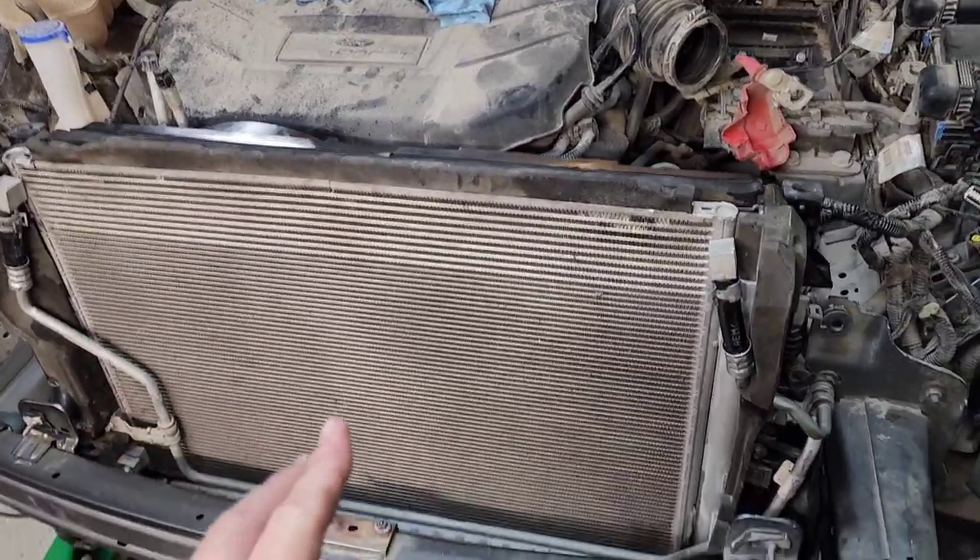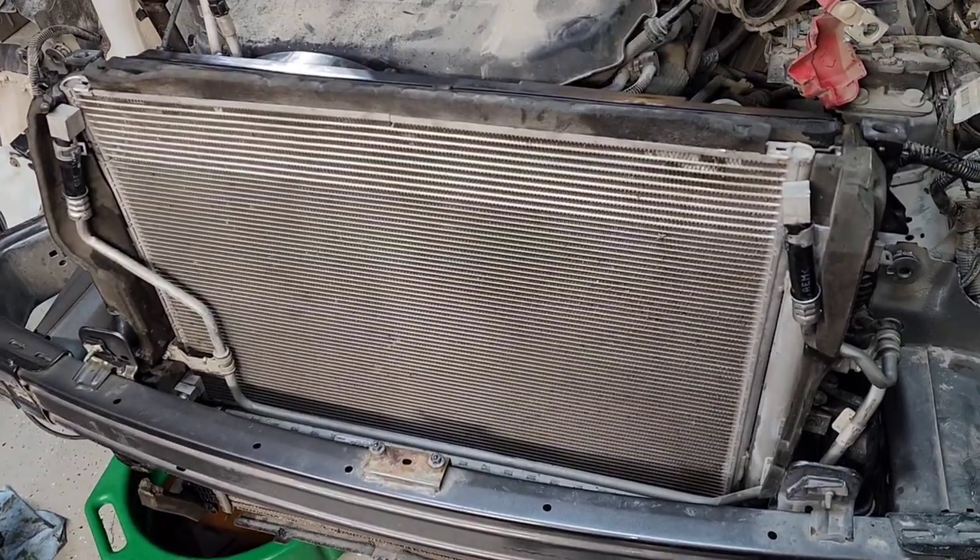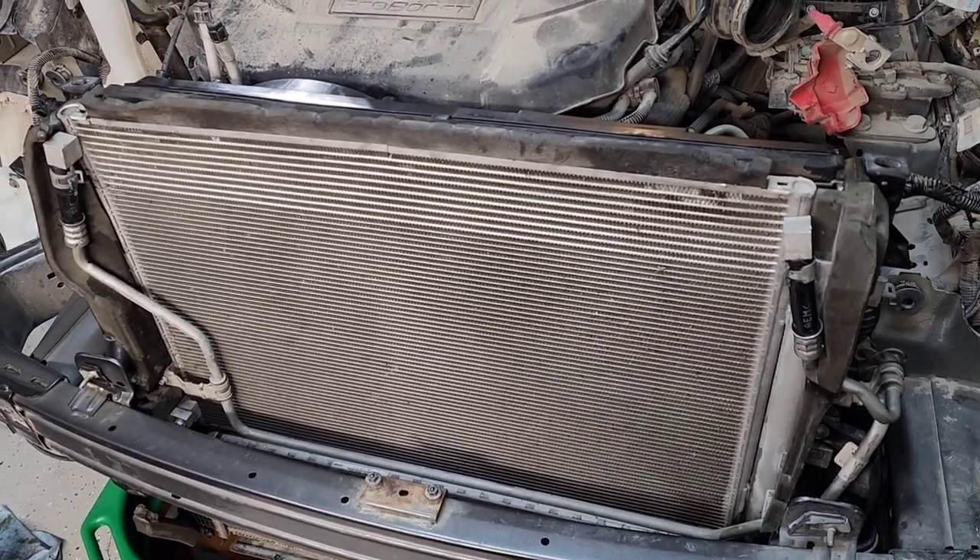Now I need to get the upper radiator support mounted, then the active shutter grill pieces put on, and then plastic weld a thousand things onto the front bumper cover.